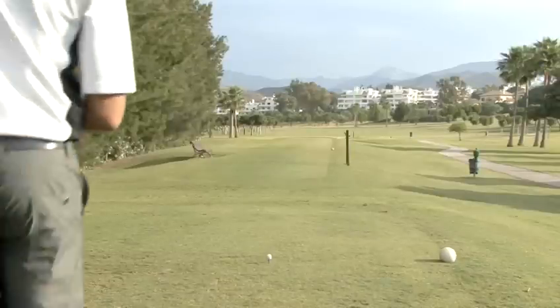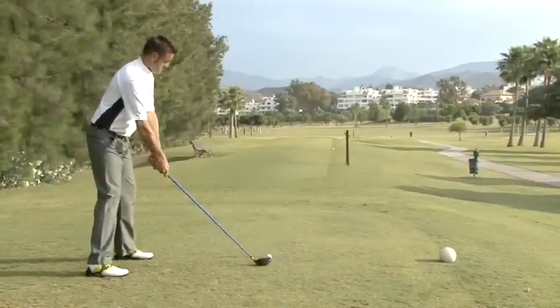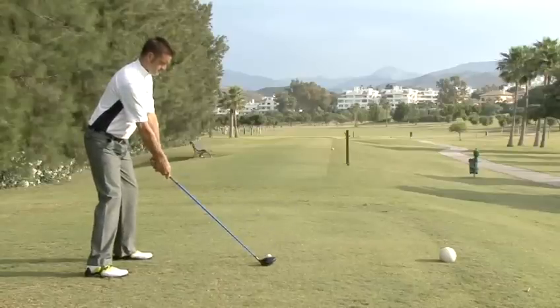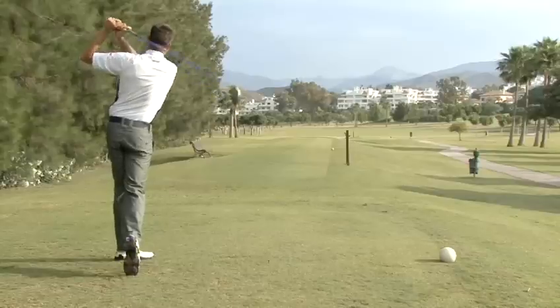To increase the distance and accuracy of your drives, the most important factors are to have a perfect setup, to swing by rotating your body, and to keep the muscles in your arms and hands relaxed throughout the swing.